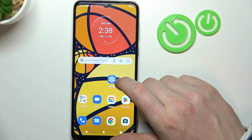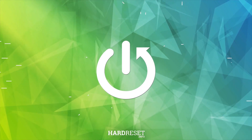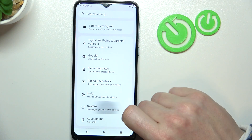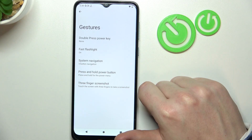Hello, in this video we're gonna check all available gestures and motions on Motorola Moto E13. To do this we'll need to open the settings, scroll down and find the system. Here there's a gestures section and now let's see how they work.